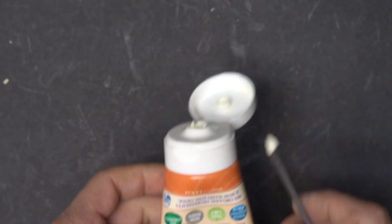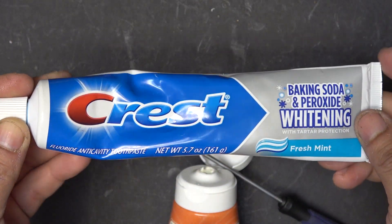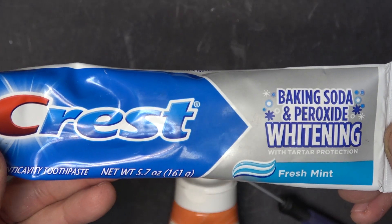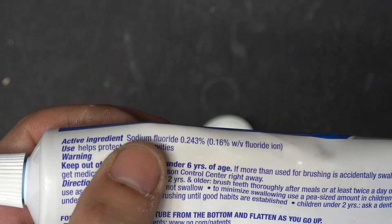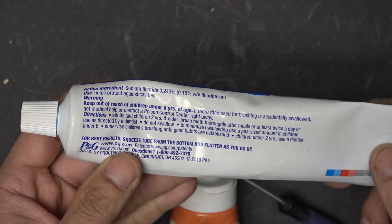Some people use toothpaste as a base — I would not recommend this. It's water-based, so after use for a while it will dry out. In addition, toothpaste has a lot of undesired ingredients not suited for thermal conductivity: calcium carbonate, sodium bicarbonate, and sodium fluoride. Sodium and calcium salts have very low thermal conductivity properties, making them very bad for thermal paste. So don't use toothpaste.